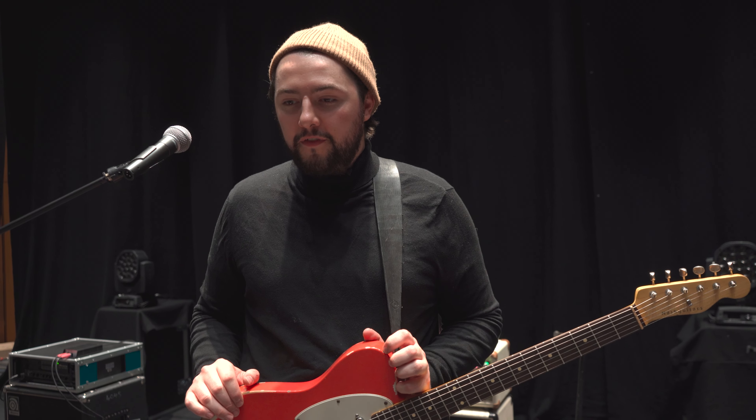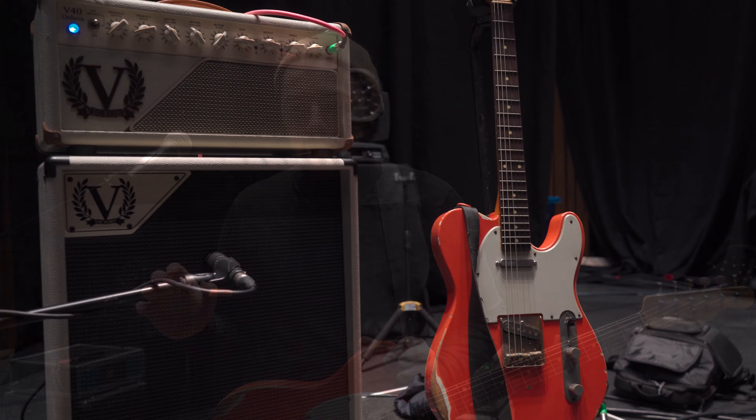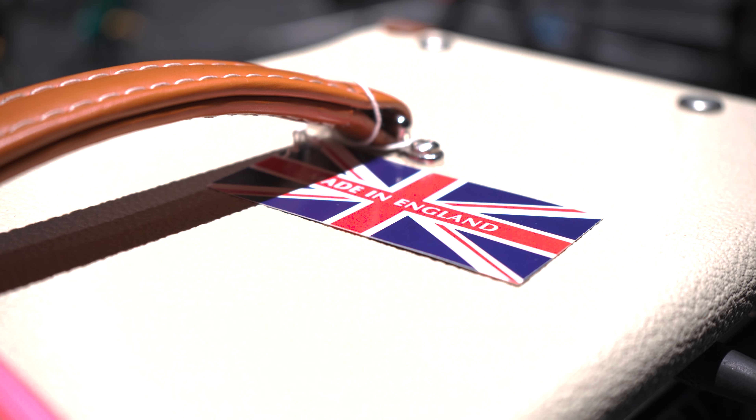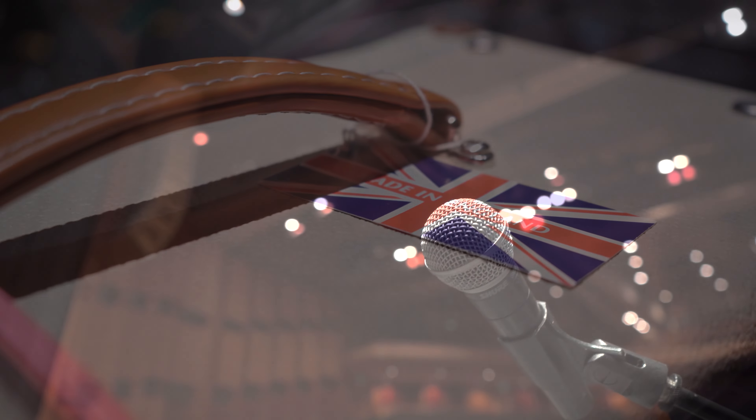The reason I went with the V40 Deluxe was because it gave me everything I needed in an amp. It could sound like a vintage AC-30, but it can also sound like a Twin Reverb. It can do a good combination of both of those sounds.